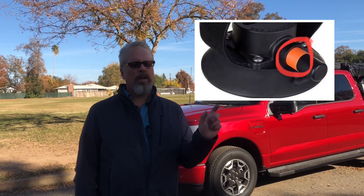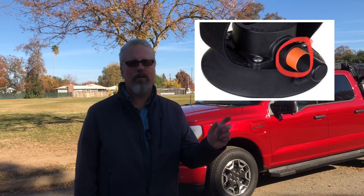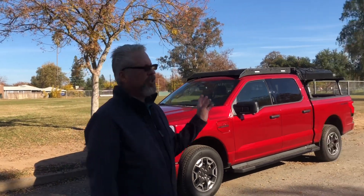They have a marker on them where you can check what suction power is left, so you can visually verify that.